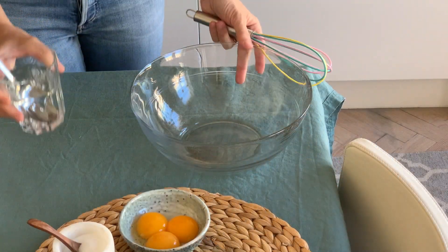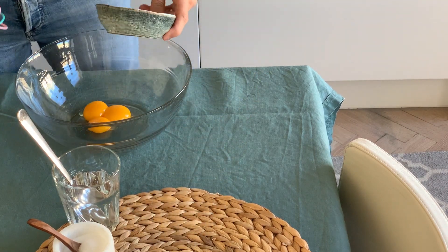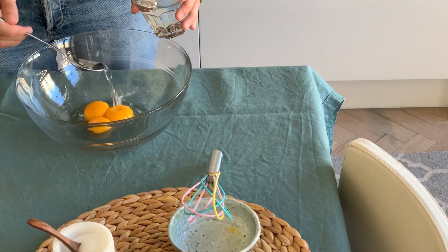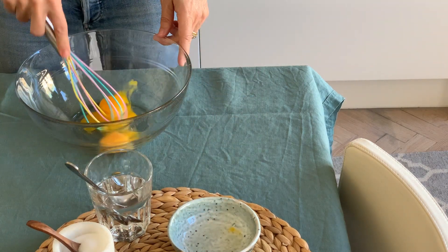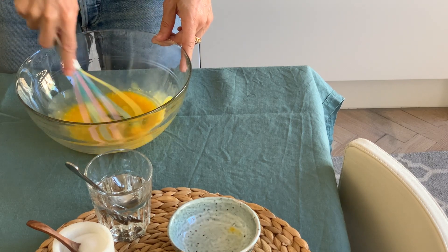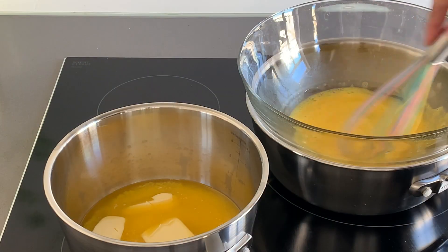While the pot with the water is warming up and the butter is melting, we can stir our three egg yolks with a spoon of water. That will help the sauce to be creamier, but don't use cold water — it should be a little warm.